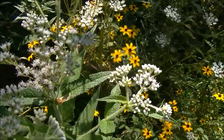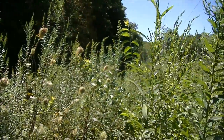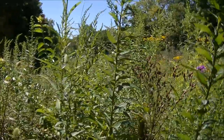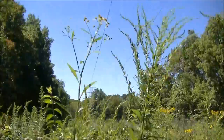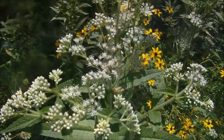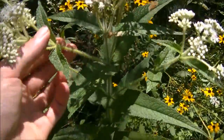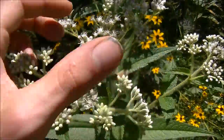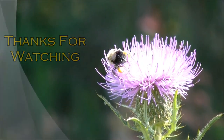You can find it pretty much anywhere, but the places it really likes to grow are areas like this — a huge clearing in between two tree lines. The parts you want to use on Boneset are the flowers and the leaves. Those are the most medicinal parts, and you want to use those dried.